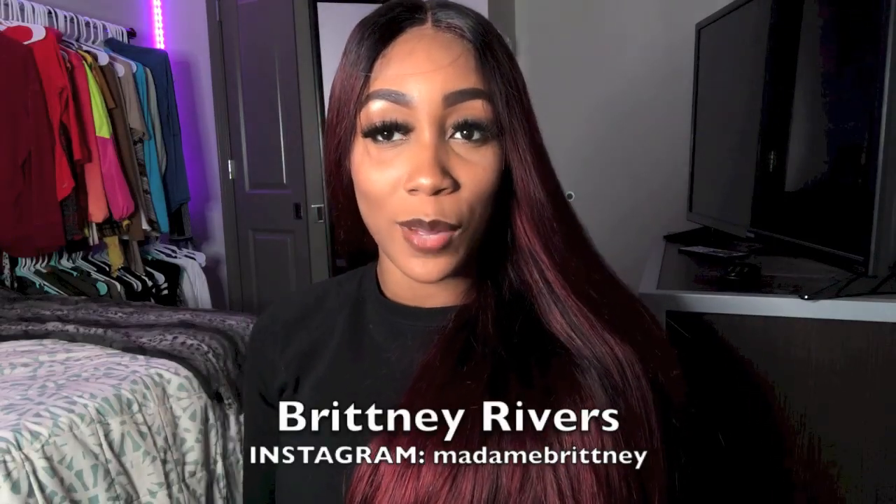Hey guys, I'm Brittany Rivers and welcome to my channel. Today I'm going to be comparing the Fenty Beauty setting powder in the color Honey to Sasha Buttercup. So if you saw the ad and you're like a brown, darker girl like me, you would think that Honey would be like a really good under eye brightening powder. So we're going to see.